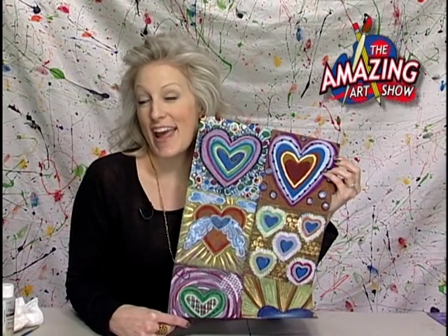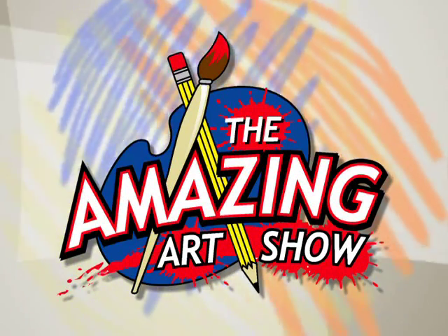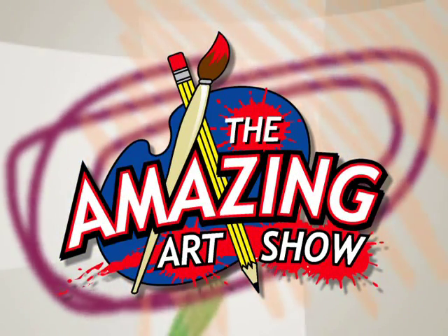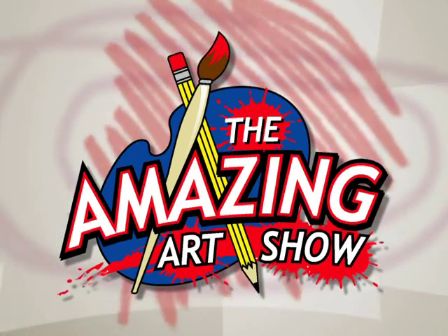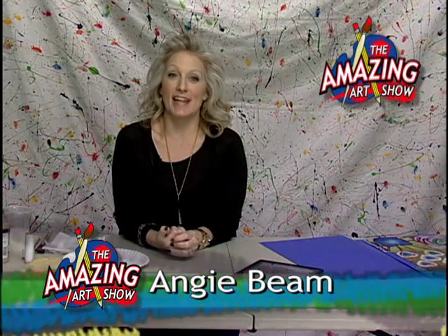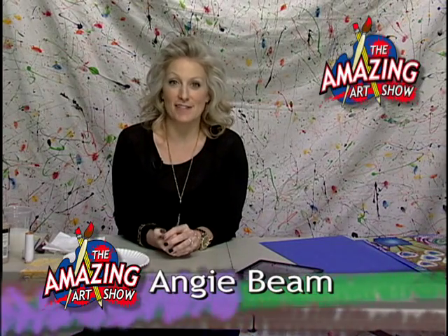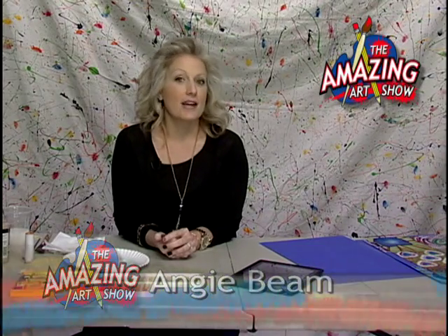On The Amazing Art Show today, Jim Dine inspired hearts. Hi, and welcome to another edition of The Amazing Art Show. I'm your host, Angie Beam, and today I'm really excited. Our project is a really cool one today — it's lots of fun. We are going to be doing some repetition today, lots of color and pattern. We are going to be doing hearts.